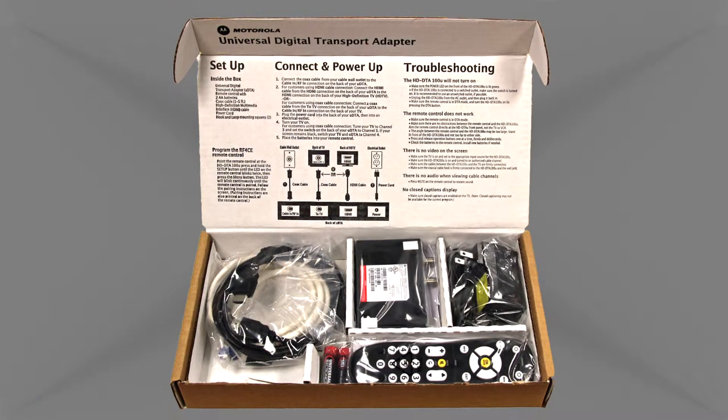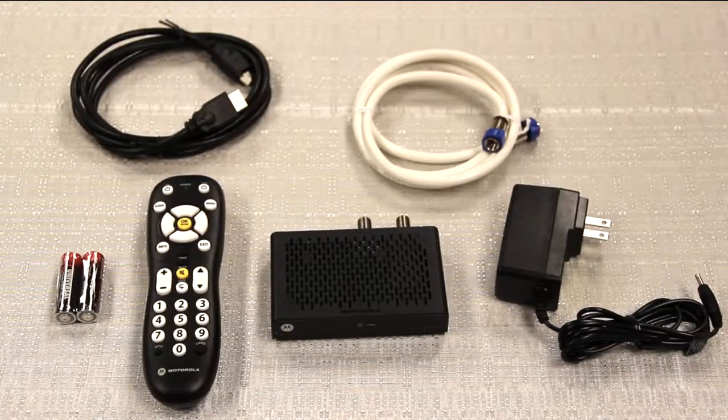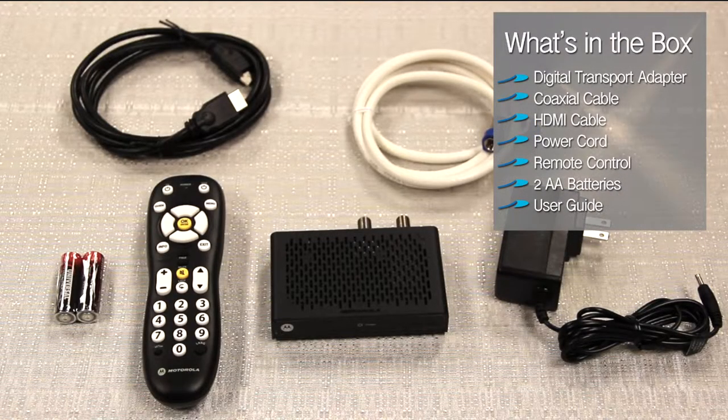Here's the kit you will receive from Premier Communications. Open your kit and make sure you have a digital transport adapter or DTA, coax cable, HDMI cable, power cord, remote control, and two AA batteries.